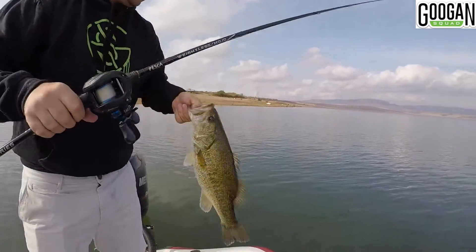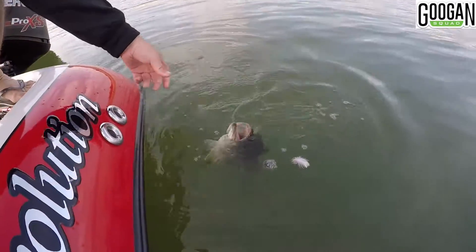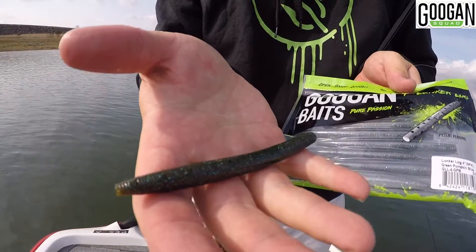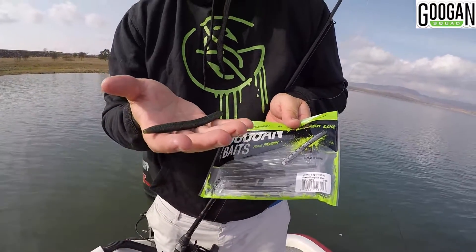There it is. Let's get this one back. That's what we're throwing — four-inch profile. Nice for this time of year, for those spawning fish that pick up the whole bait. So you get a nice hook set on that.